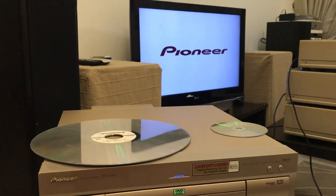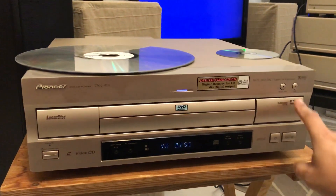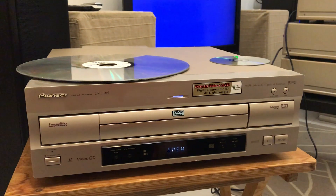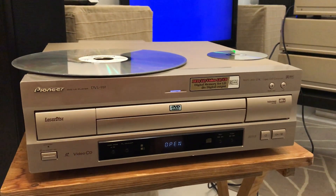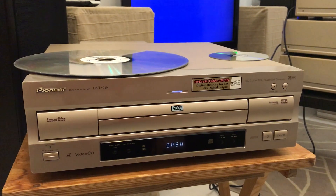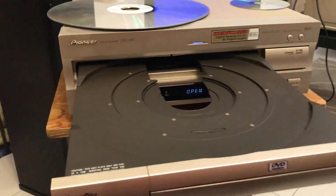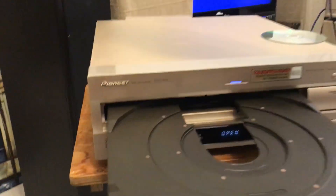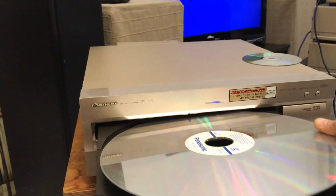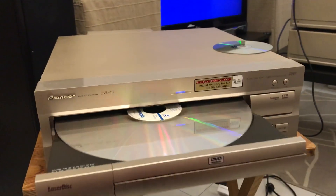I'm just powering on — the TV is connected. I'll start with the LD first. It's a huge tray; it's the only LD I have. It has a lot of scratches, but I think it should be fine playing back.